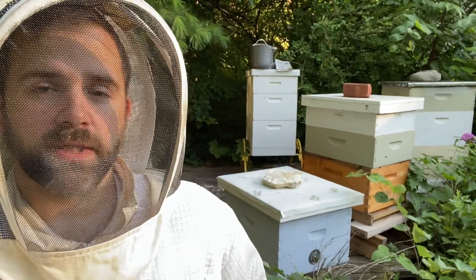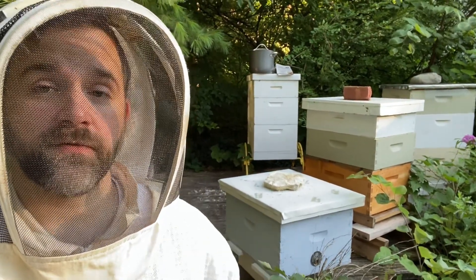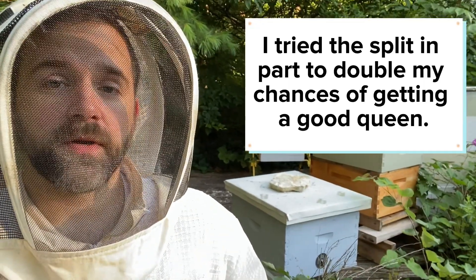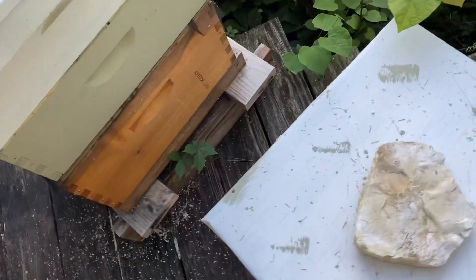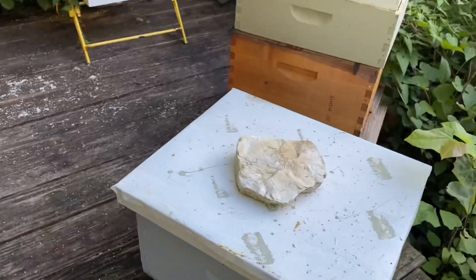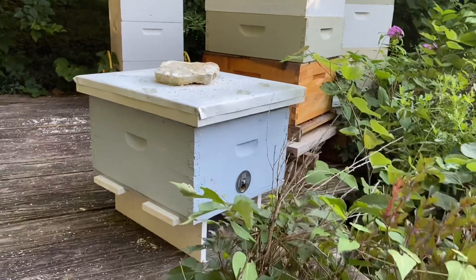I had a late season walkaway split that failed. One colony was able to requeen itself, and this other colony was not able to. I'm going to go in and recombine these. They are really close to each other. I'm going to move the colony right between where they currently are, do a newspaper combine, and put the queenright colony on the bottom.